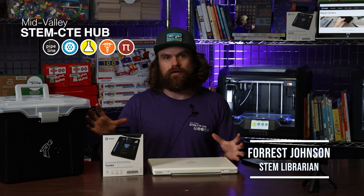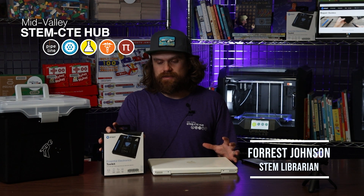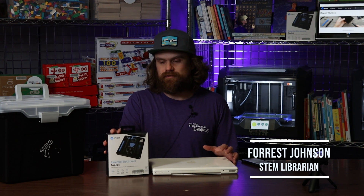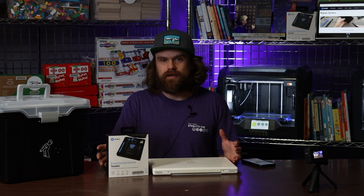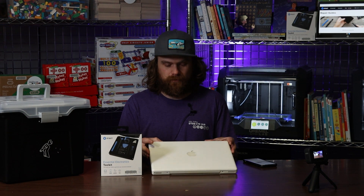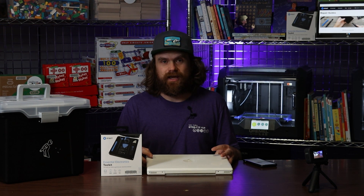In this video we're going to be talking about one of our lending library items, the iFixit electronics toolkit. We have five of these that we can check out individually, and we also have a classroom kit of 10 that we can check out. This is a great item for classrooms wanting to do some tinkering, take apart electronics, take apart things that have small screws and see how things work. Today I'm going to be taking apart my circa 2008 MacBook.